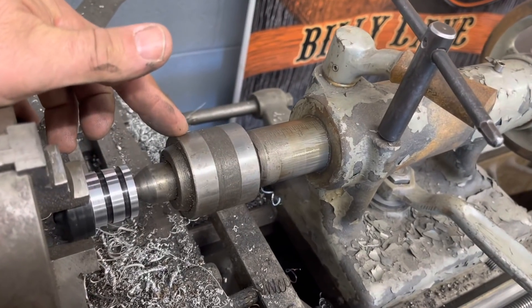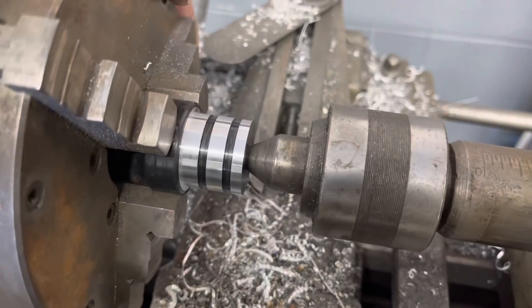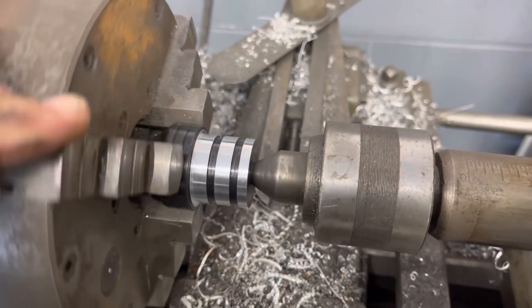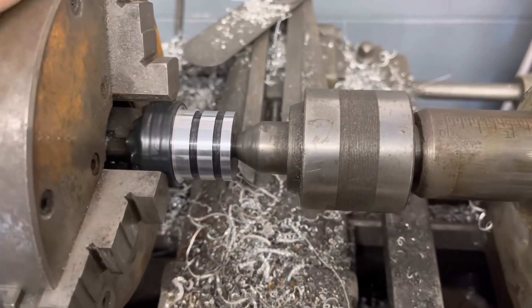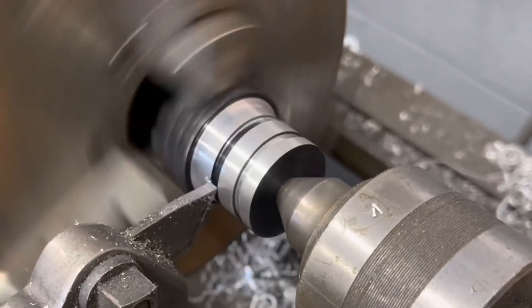This is my live center in the tailstock. They call it a live center because — take a look at this — as I rotate the part, the center is live: it rotates with the part. So it allows my part to rotate without being deflected by the cutting force of my tool.